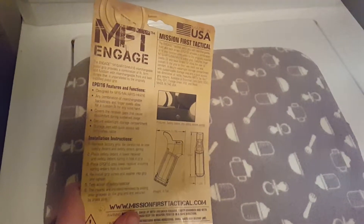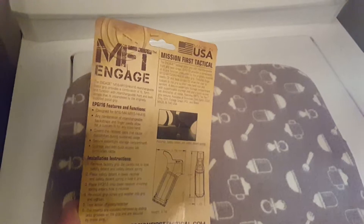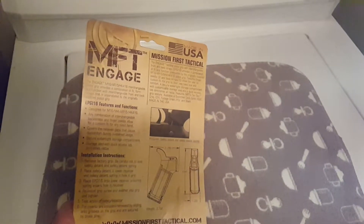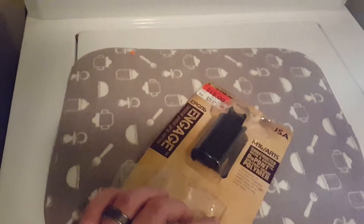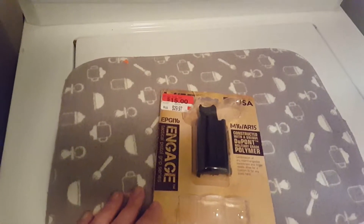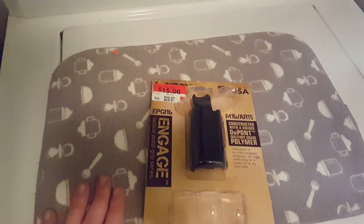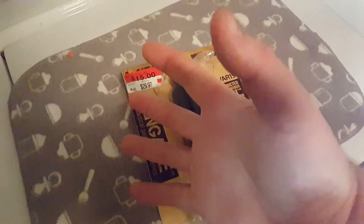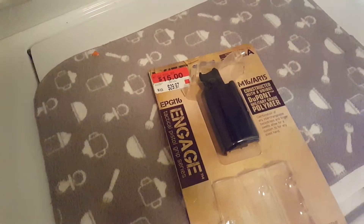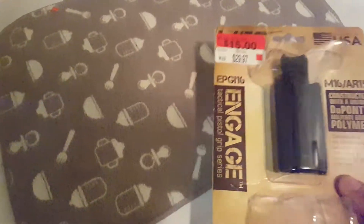I love Walmart, and this product caught my eye. It's made by Mission First Tactical — says it's made in the USA. It's called the MFT Engage, and it's a pistol grip where you can change the front and back straps. I'm going to get the AR-15 up here and show you what it looks like. Since I have pretty big hands, I went ahead and got the biggest front and back strap in the package.